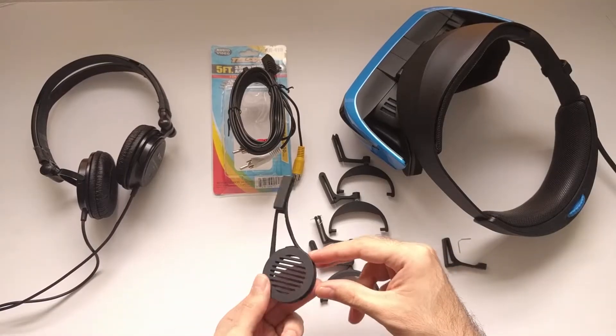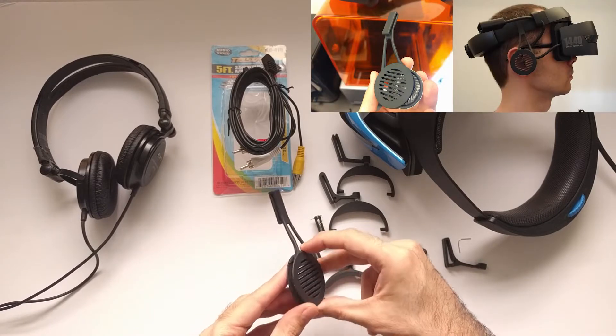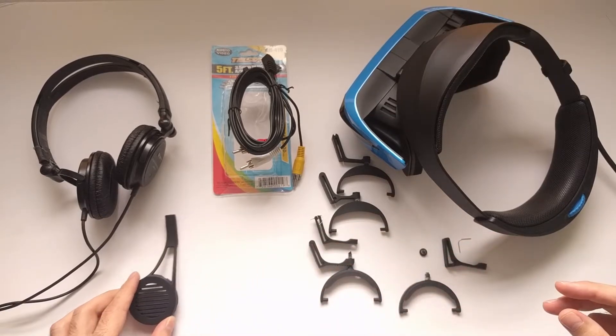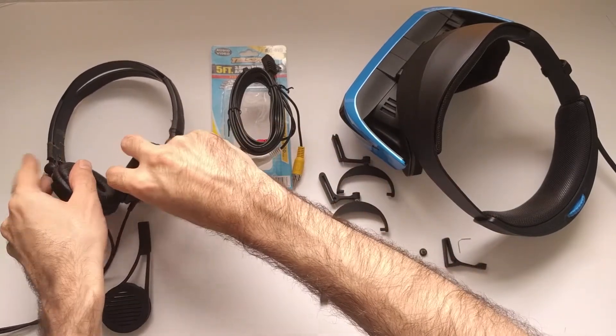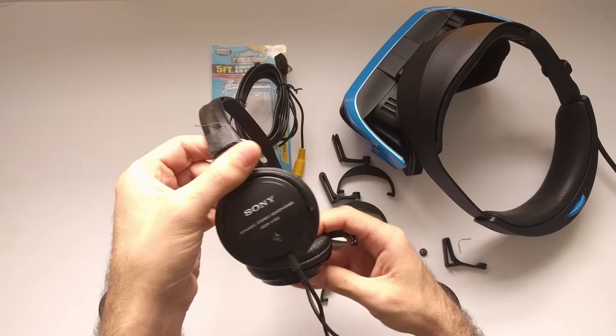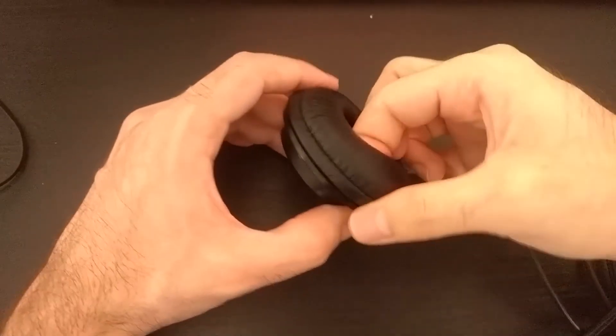The original idea was something like this, so that you can use any 40mm audio driver, but then you'd also have to buy wires, audio plugs, foams, etc. and solder everything. Then I started looking for good headphones we could use for the project and found these broken Sony monitor headphones. These are good and popular, so many of you probably have them, and if not you can purchase them new for less than $25.